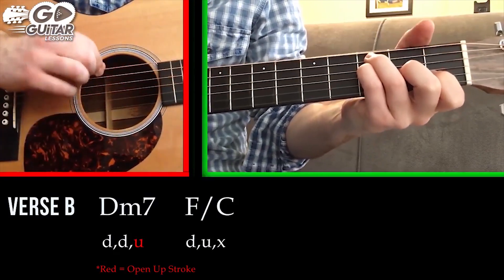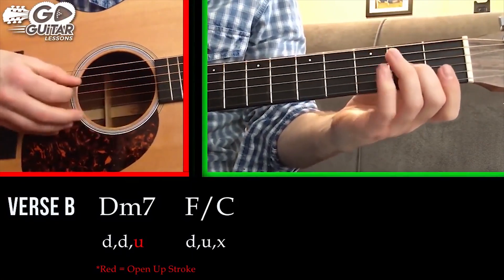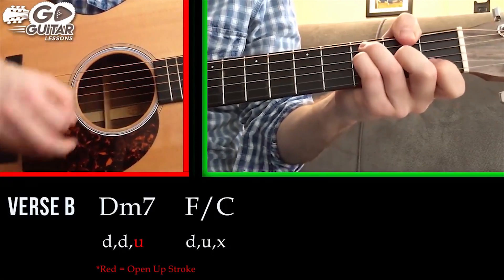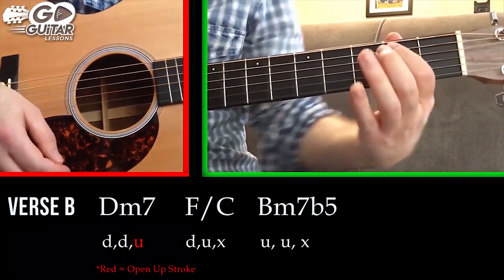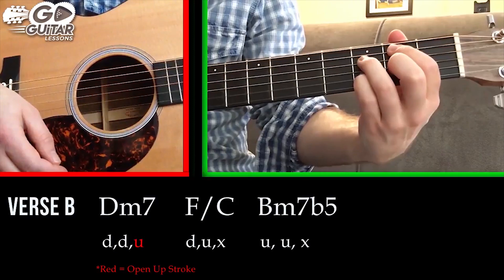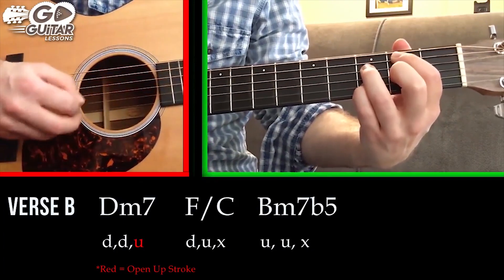We're not going to use the high E string — if you hit it, it's not a big deal — but definitely do not use the low E string. For this chord it's going to be down, up, stop. Then we go to a B minor seven flat five chord: index finger covers the 2nd fret A string, ring finger on the D string 3rd fret, middle finger on the G string 2nd fret, and pinky finger on the B string 3rd fret. We do not use either E string. The strum is going to be up, up.